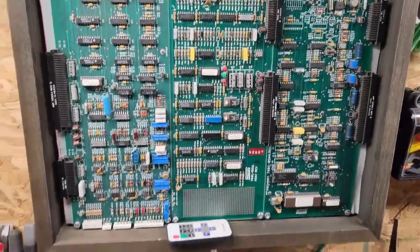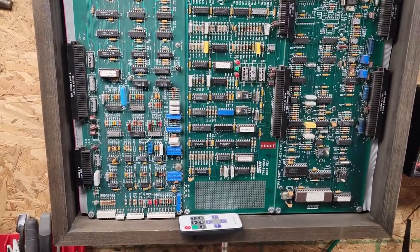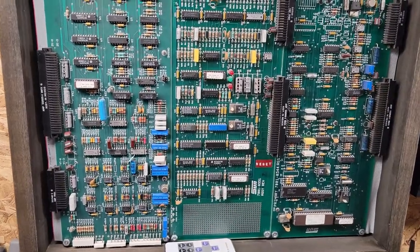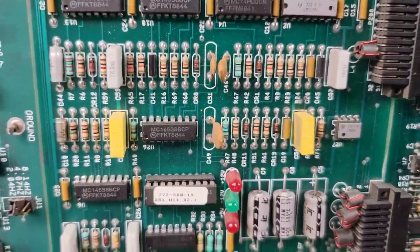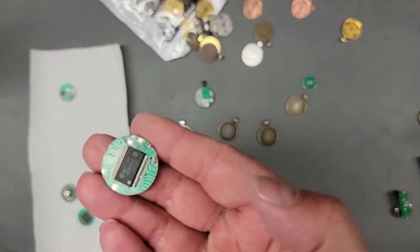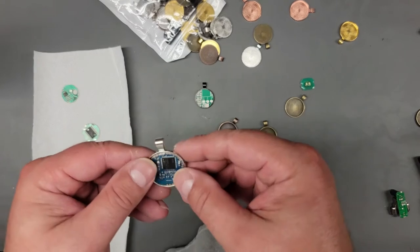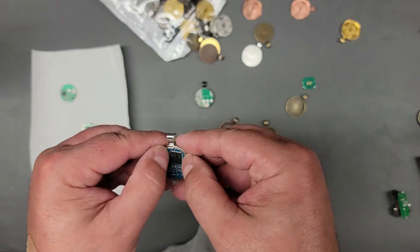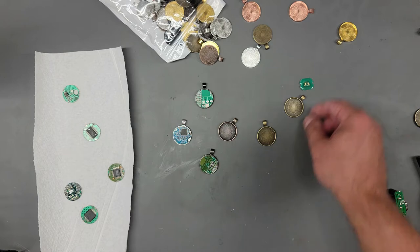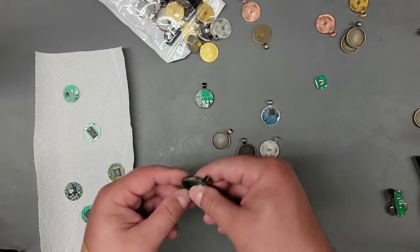This is what I was talking about before with the translucent single-layer circuit boards — just an idea for other things you might want to try. I got these all cleaned up with a little rubbing alcohol. Now I'm figuring out how I want these positioned and what colors I'm going to use — the silver, what I'd call bronze, and a black computer color, or something in between.